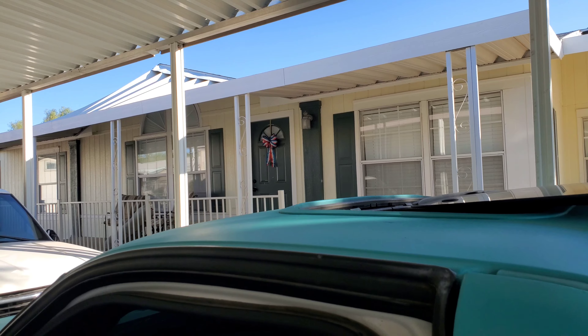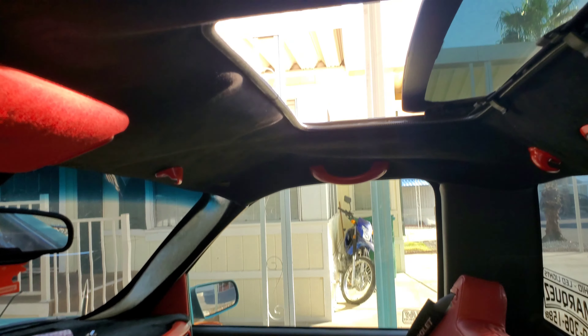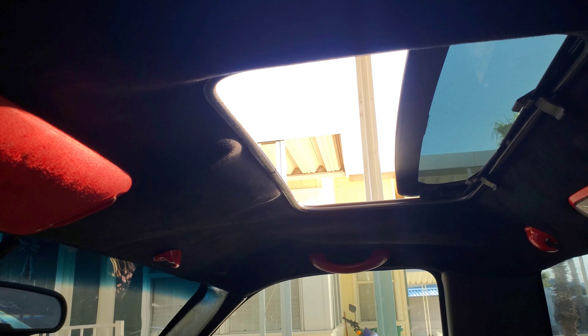I paid about $550 for it — that's including installation price, and I did also get the headliner redone in black suede. That's a pretty cheap price for a sunroof. The other ones called the Webastos are more of an OEM aftermarket look — they have a switch column with three or four buttons and those run about a thousand dollars installed here in Arizona, around $950 to $1,000.